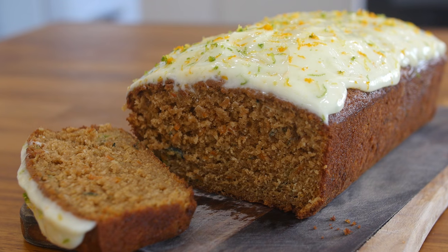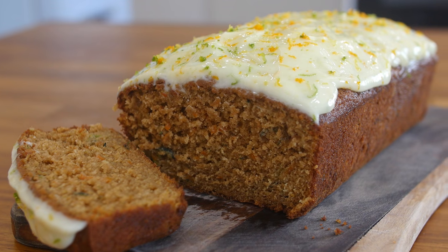Hey everyone, it's Barry here. Welcome to My Virgin Kitchen. I hope you are well. I have just made this delicious carrot and courgette cake.